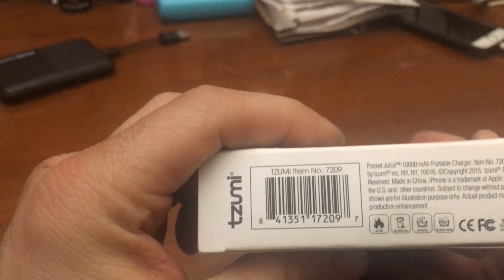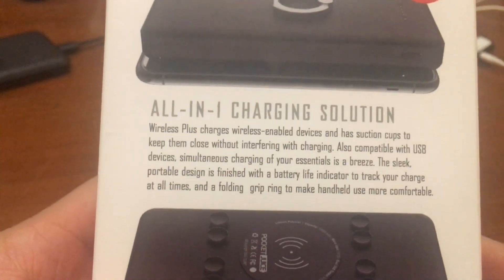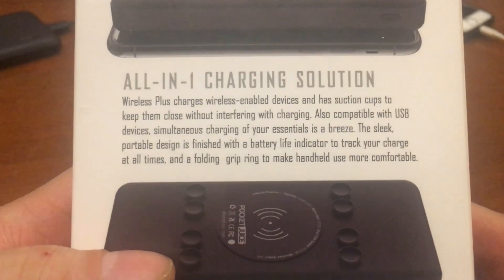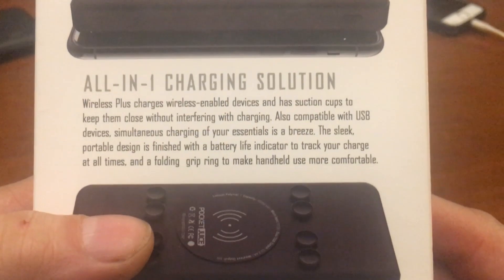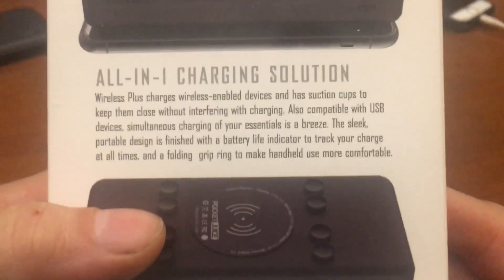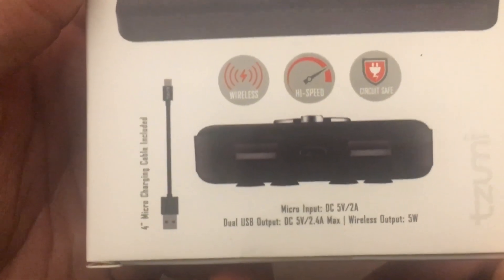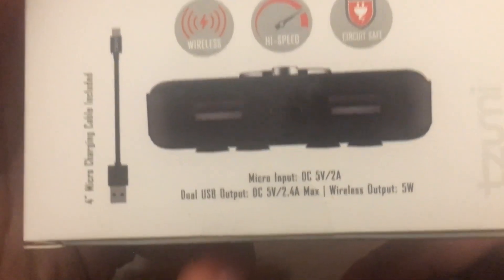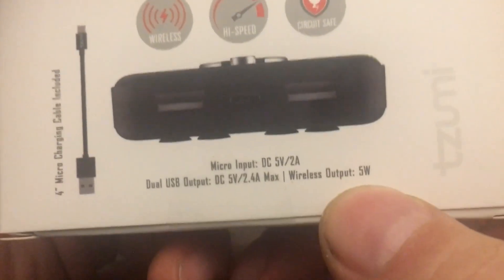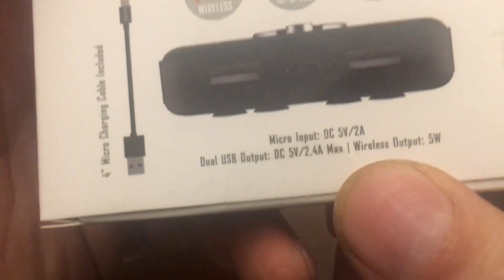It's wireless! This was six bucks and we're at eleven. Wireless plus charges any wireless-enabled device and has suction cups. So dual USBs at 2.4 amp and wireless at 5 watts. You take 5 volts divided by 5 watts and you get 1 amp — so wireless is going to charge at half the speed of if you just plugged it in.